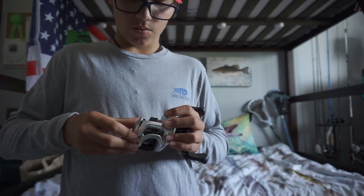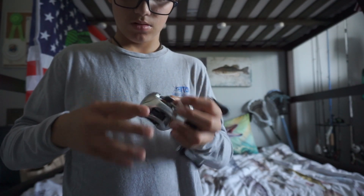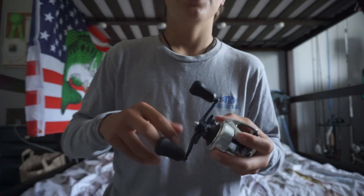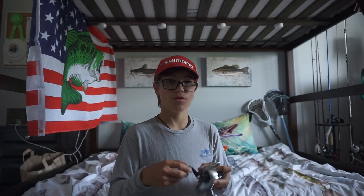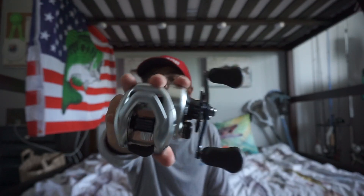I can't wait to get out on the water and use this — it's going to be awesome. This is a really short video, we're about three and a half minutes in, but I just wanted to show you guys that I got a new reel.